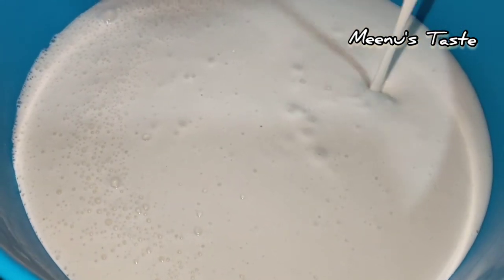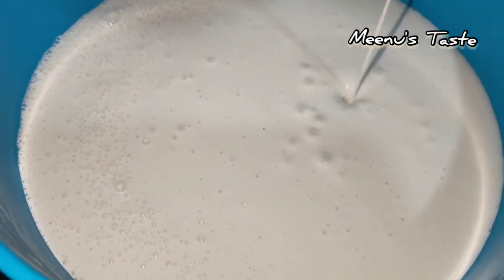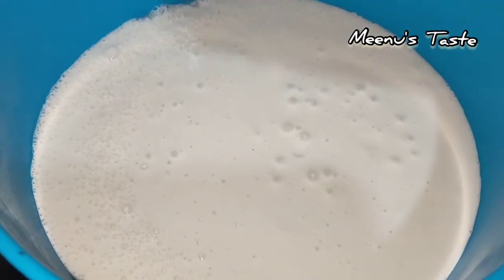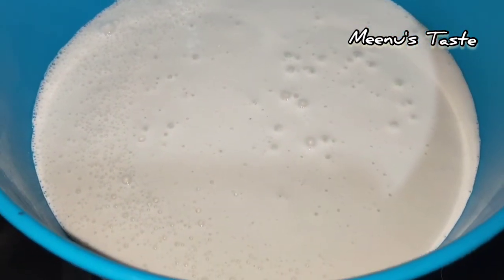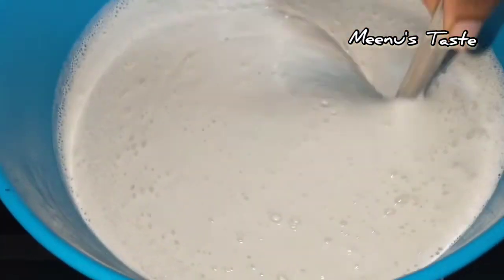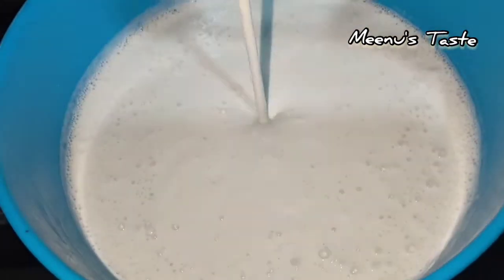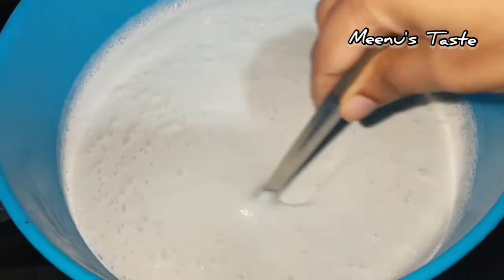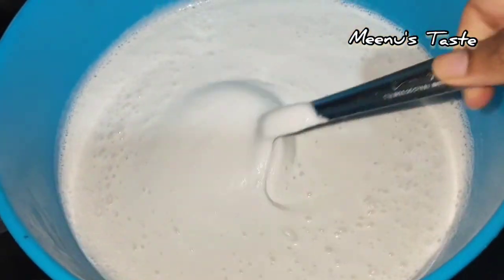I will add the same amount of the dough and mix. I am going to add the rest of the dough until I mix it. I will add the rest of the dough. Let's use this as well.